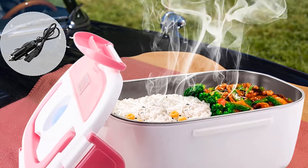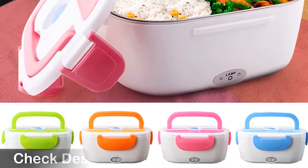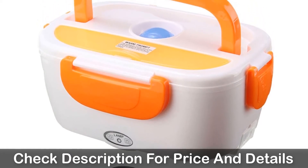You can choose this heated lunchbox from four different colors: orange, blue, pink and green. The design of recycle heating in low power keeps the food warm and fresh.